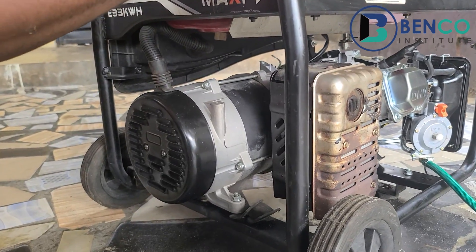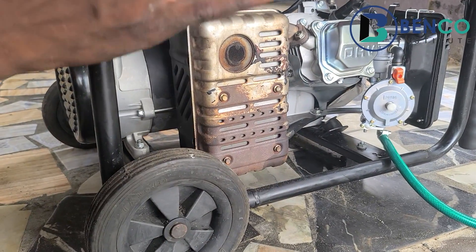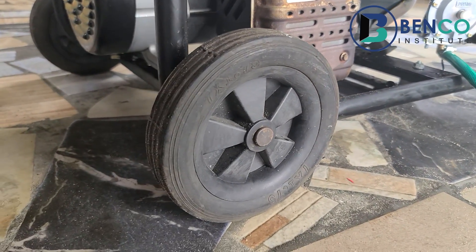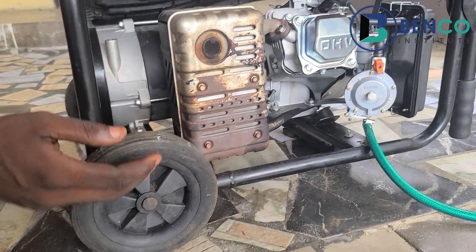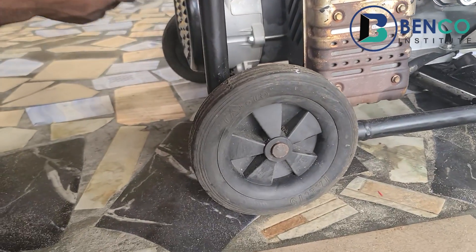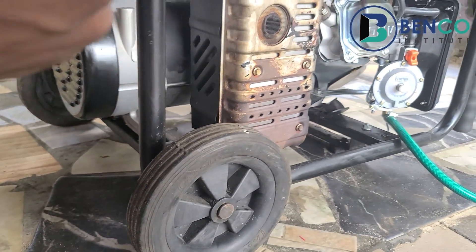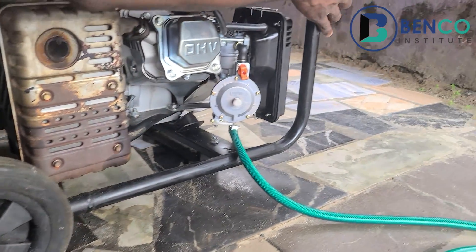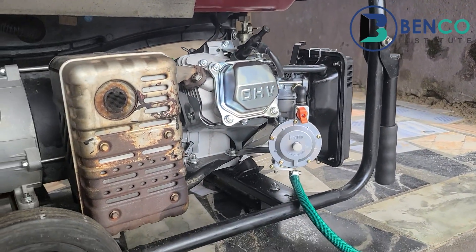This particular generator also has a two-wheel system, and that is one of the reasons why I like it — because you can't have a generator this power-packed and not add wheels to it. Without the wheels, it would be difficult to move the generator from one place to another. Just imagine traveling with it — all you need to do is use the two handles to move it from one point to another.